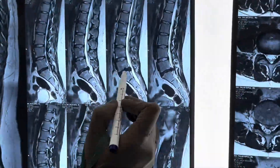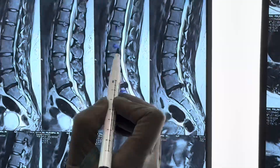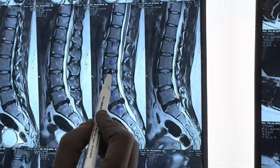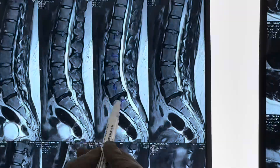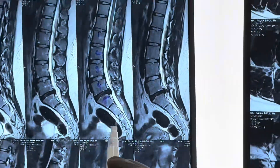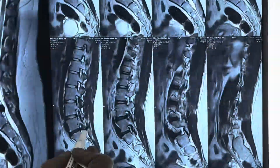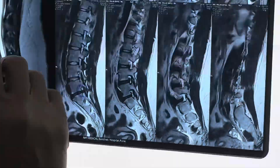Here you can see this is L5, L4, L3, L2 and L1. At higher levels the disc is very well hydrated, but here at L4-5 the disc has become totally black. This is the left parasagittal cut wherein we can see that the nerve is getting completely entrapped.